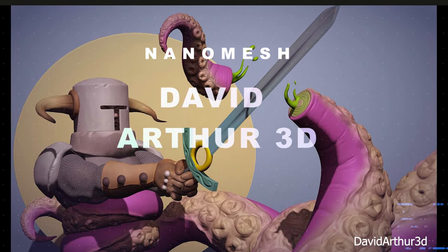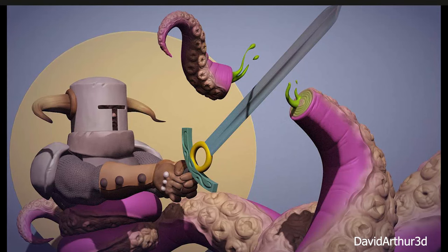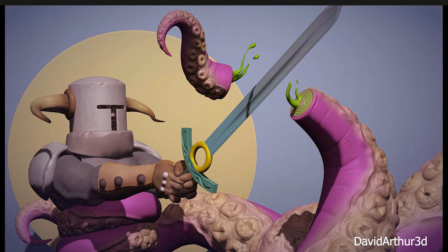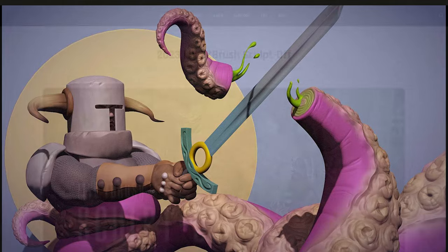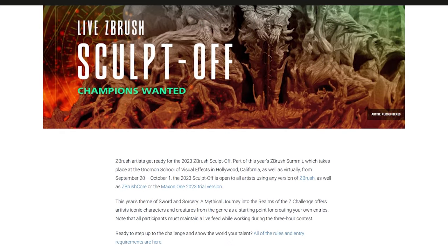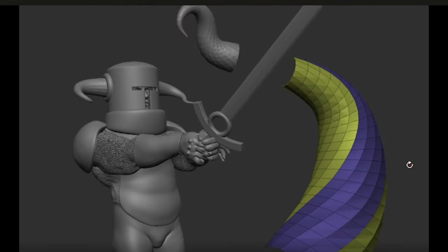Up next we have David Arthur 3D, and here the tentacles really caught my attention. Once again we have clever use of techniques as opposed to raw sculpting, which is more time consuming. For those who aren't aware, the sculpt-off takes place within three hours, so everyone submitted their work within three hours — which is pretty nuts. Anyway, back to the curves.